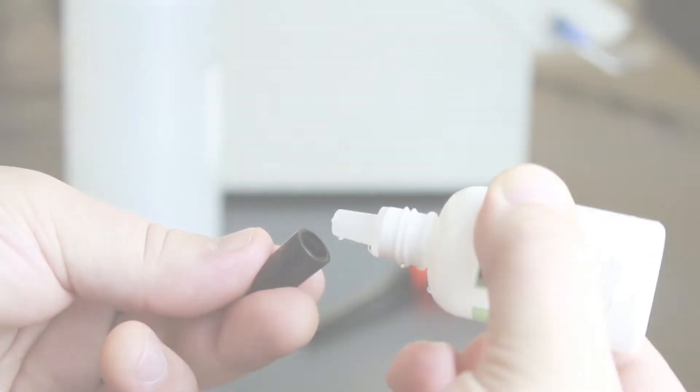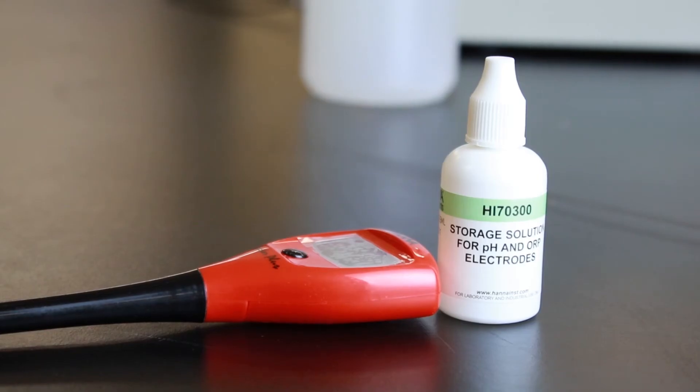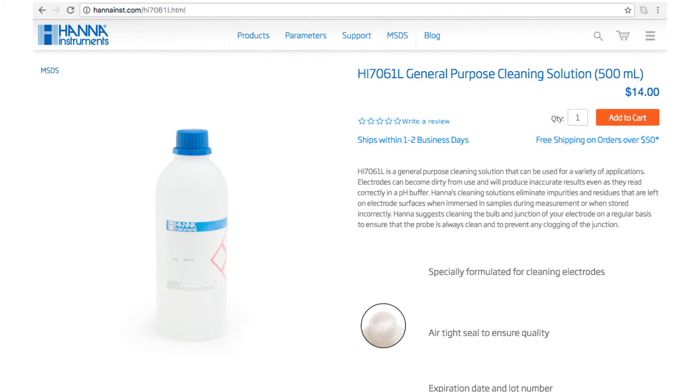When you're not using your tester, keep it in storage solution. Without proper storage, the electrode gets dehydrated. If you don't have storage solution, you can always use pH 4 buffer too. We recommend you clean and store your probe after each use. The HI7061 cleaning solution is what we recommend. Be sure to always clean the electrode before you store it away.